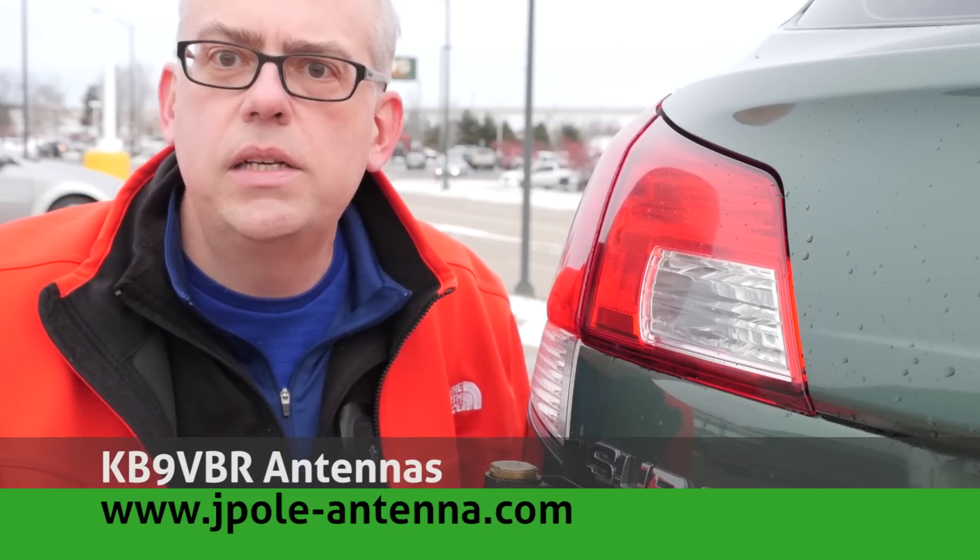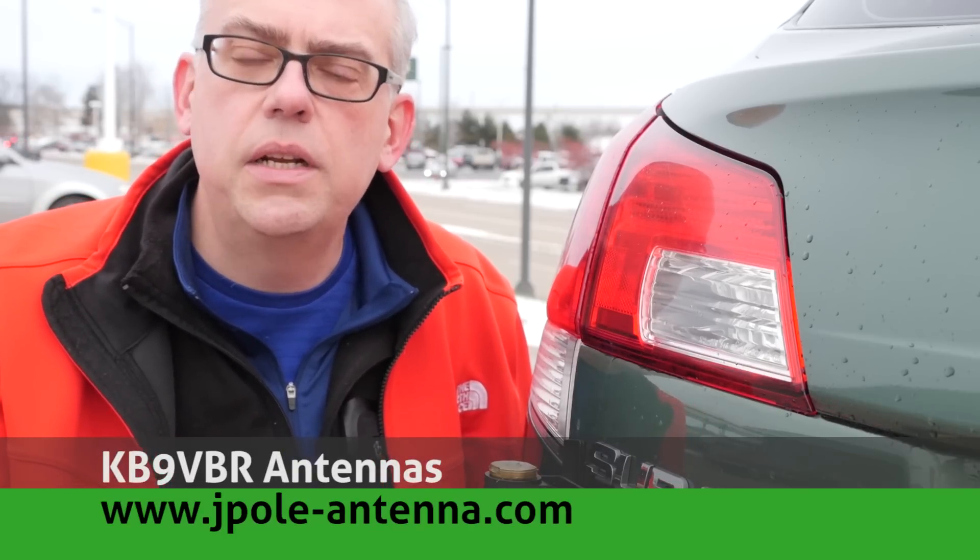Also, I did a review about a month or so ago on a little Baofeng radio holder — you might want to check that video out too. For more articles and information, be sure to check out my blog at www.jpole-antenna.com.